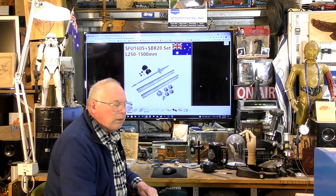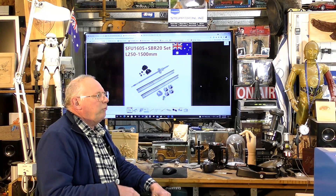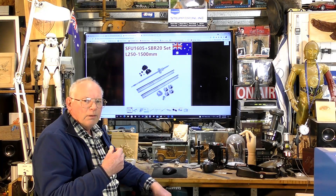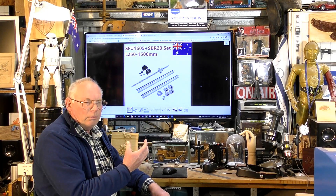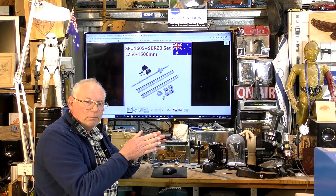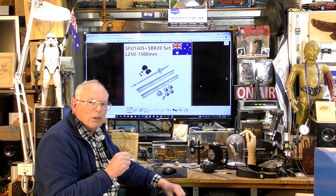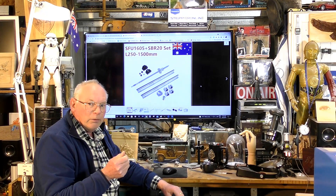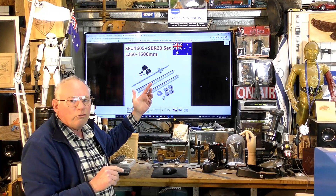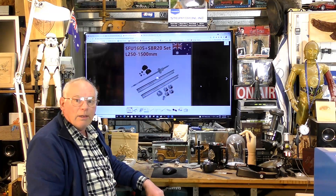For linear guide rails I'm going to go back to round linear guide rails. Having built several different machines, I find the rigidity of the larger linear round rails is just fine, and they are a lot smoother than square linear guide rails. For a hobby or semi-professional machine there's no need for square rails. Square rails are for a CNC mill — different kettle of fish. For a CNC router, even machining aluminium, linear round rails are absolutely fine.